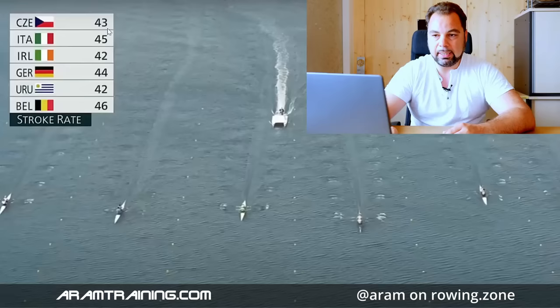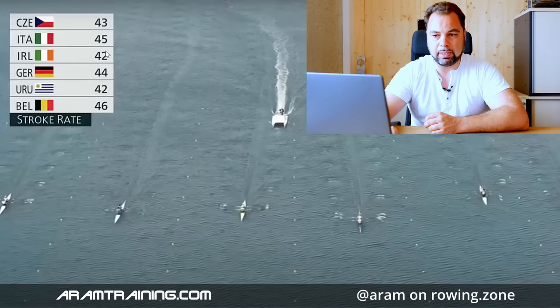Italy, high rating at 45. Italy is the highest rating boat here, just behind Belgium and Czech Republic with a 43. But again, the race between Ireland and Germany is actually the interesting one. At the beginning, Italy is with the pack of the top three, but Germany is leading everybody. That's essentially what it's going to look like for the first part of the race.